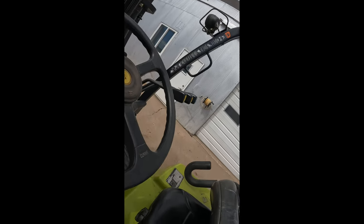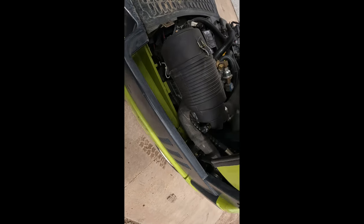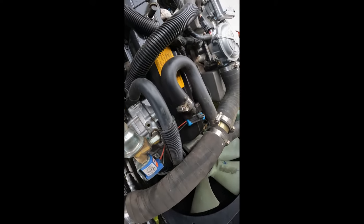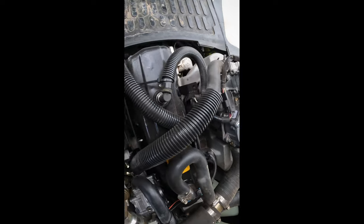Come on. There's the new engine — everything's looking good and clean on it.